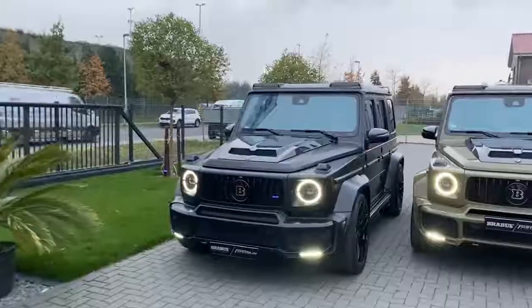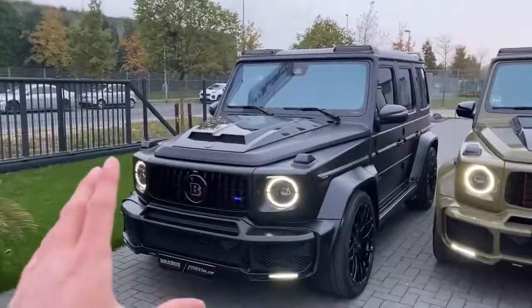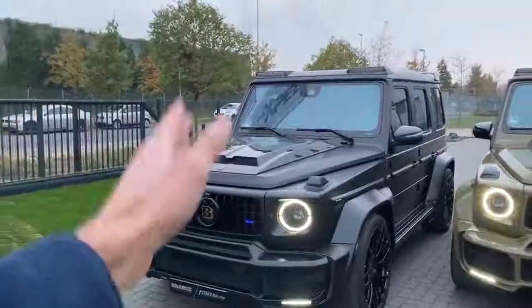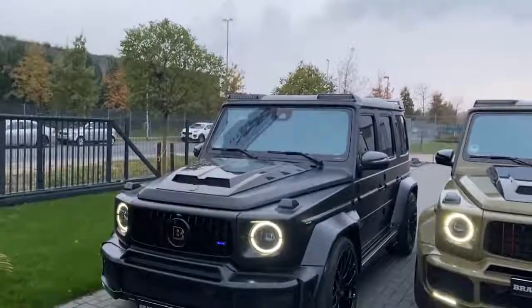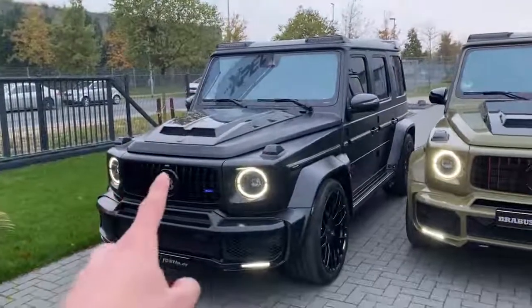The first one here is finished in a full blacked-out matte wrap. As you can see, we have the full Brabus body conversion, the wide body with extra exterior parts. We also have the lights on top, plus the engine modification — 700 brake horsepower on this one.